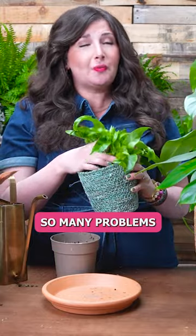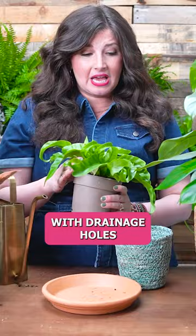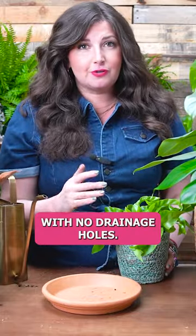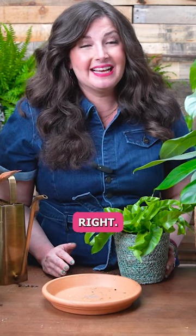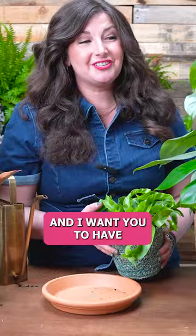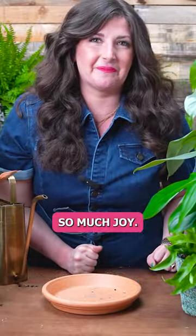You save yourself so many problems if you just put your plants in pots with drainage holes. You can use pots with no drainage holes successfully — I've done it — but if you're a beginner, I advise you to set yourself up for success. I want you to win, plant friend. I want you to have so many luscious plants that bring you so much joy.